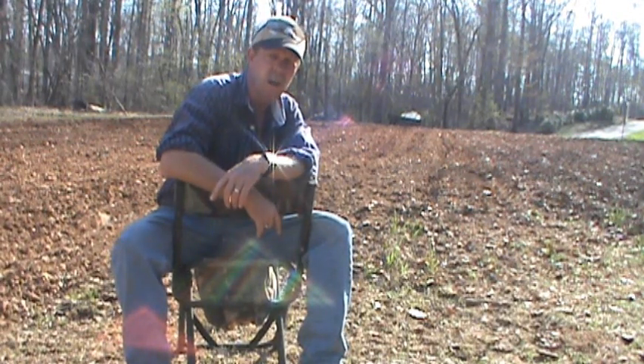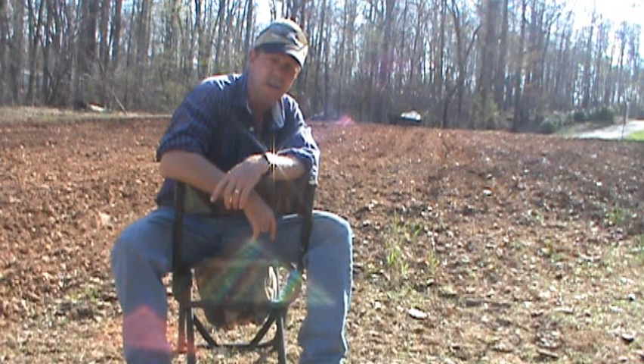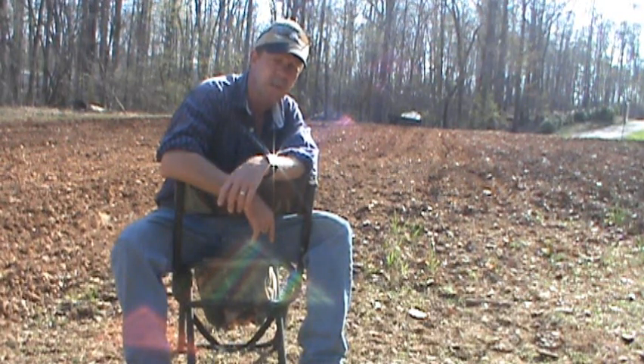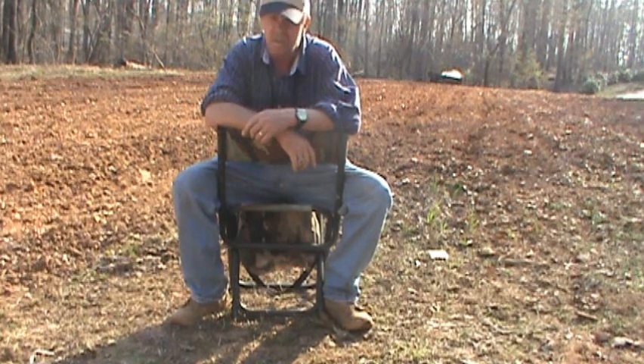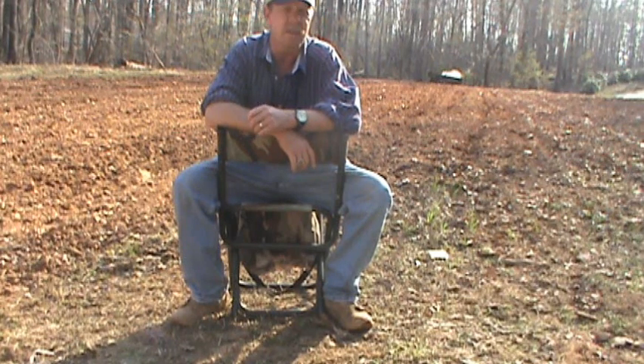My little garden is over here. Got the soil in pretty good shape, I think. I'm going to take my little cub and try to lay off some rows. I hope to put a little bit of fertilizer in. I want to show you what I do with my fertilizer to mix it up. I finished discing this garden just a little while ago. I'm going to try to plant some corn tomorrow, but first I need to lay my rows off.